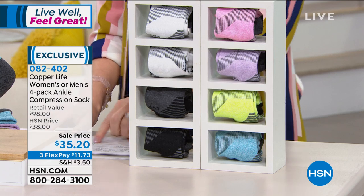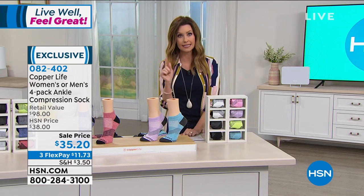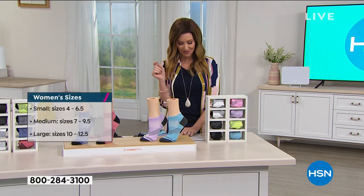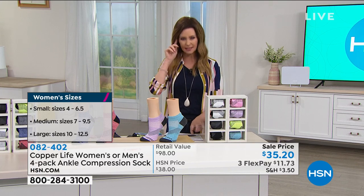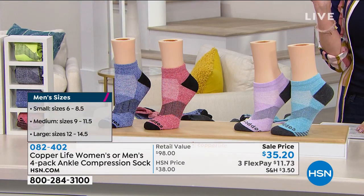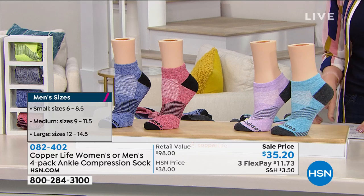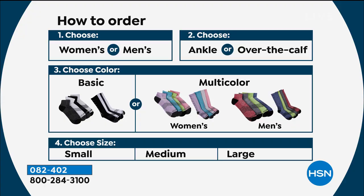You also have a black option in both men's and women's, which comes with charcoal gray. For women's sizing: small is shoe size 4 to 6.5, medium is 7 to 9.5, large is 10 to 12.5. For men's: small is 6 to 8.5, medium is 9 to 11.5, large is 12 to 14.5. These are all ankle size — item number 082402. Now we're joined by Laura Baker, who says compression has made a huge difference in her life.